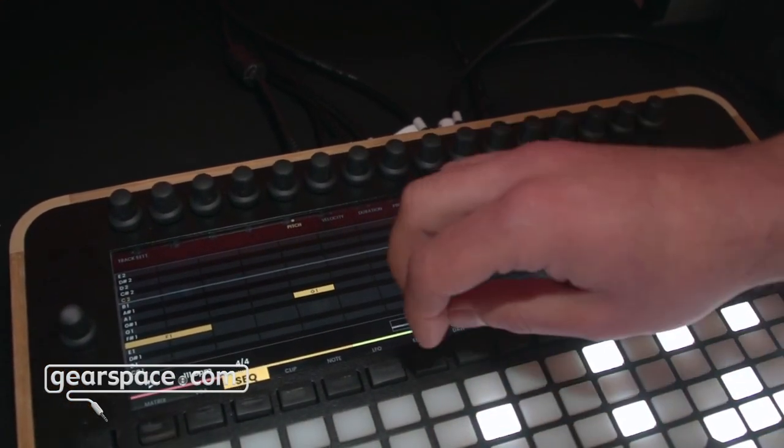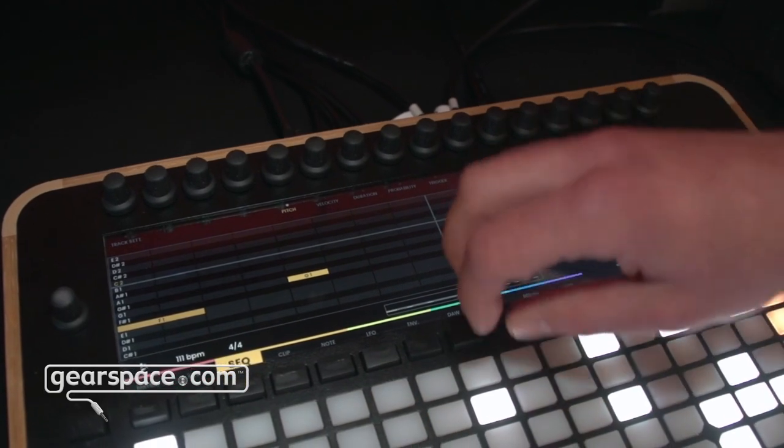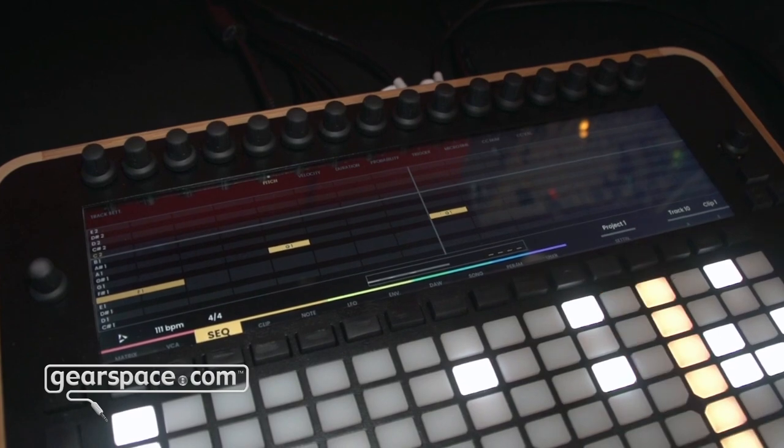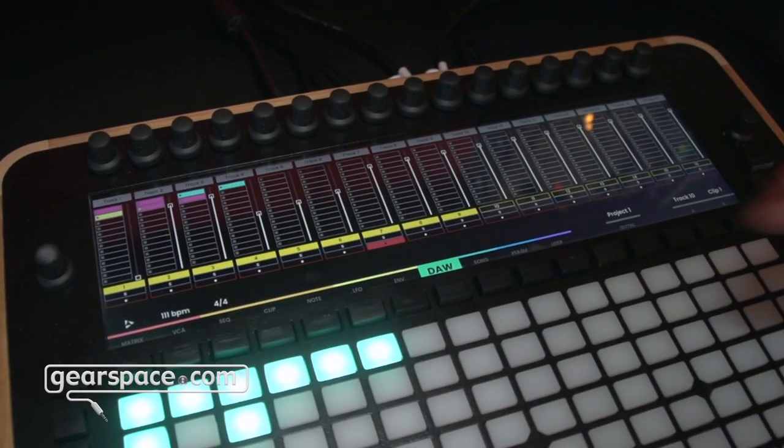We're also working on the LFO and envelope implementation. Each track has a dedicated LFO and an envelope, drawing automations, note modes, isomorphic keyboard, and we also have a DAW control surface.